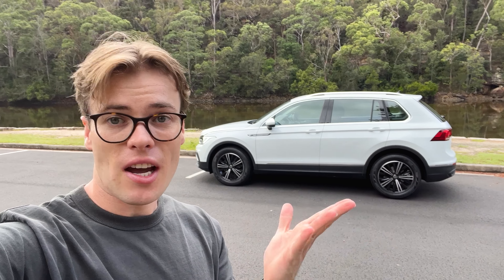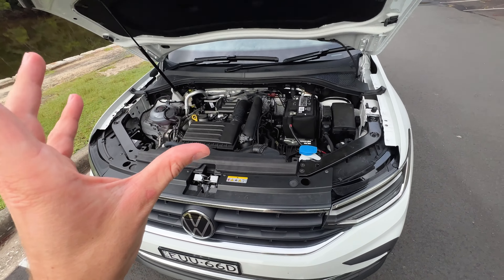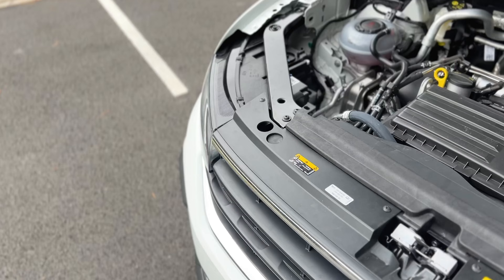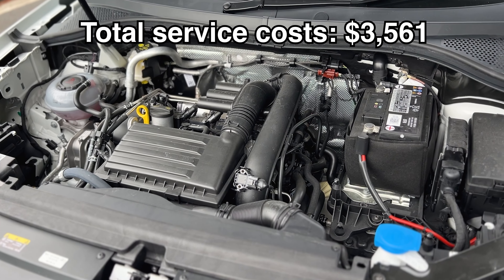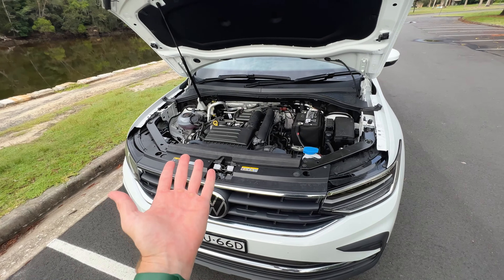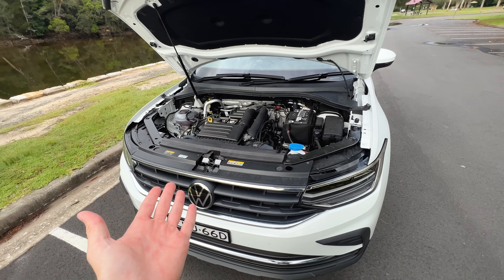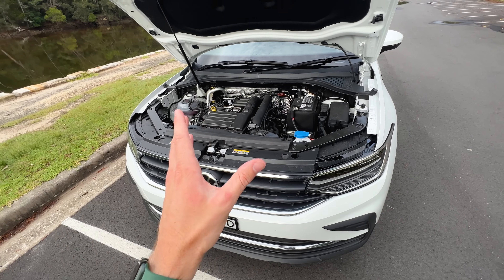For the money, you have plenty of space, plenty of features, and it's a really comfortable car. But let's talk about servicing and warranty. This car comes with a five-year unlimited kilometer warranty, which is pretty standard. What isn't standard is how expensive it is to service — total servicing costs, according to Volkswagen's own website, will cost $3,561 over five services. Service intervals are every 12 months or 15,000 kilometers, whichever comes first. There's a very expensive fourth-year service costing well over $1,000, which is on the more expensive side.